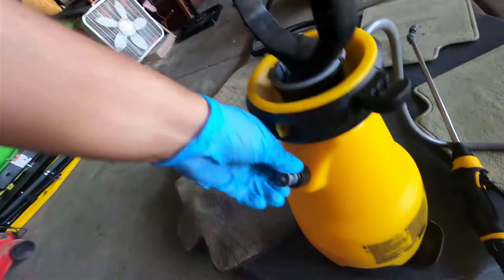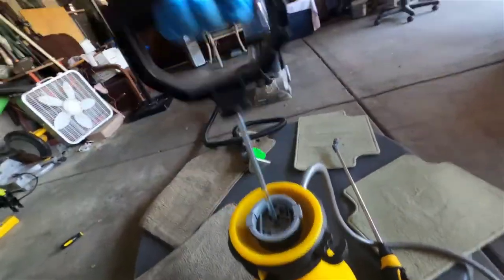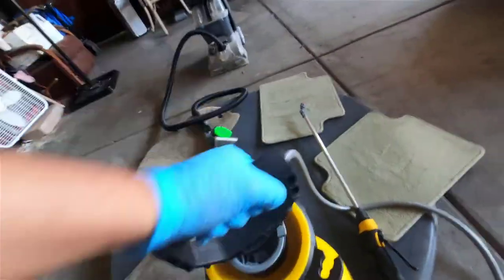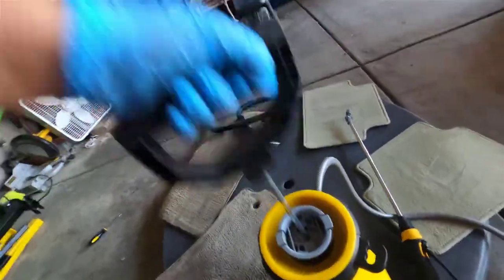And when you're done using it, you can go ahead and release the pressure. I'm going to pump it up because I want to show the sprayer in action — we've got to get this baby rolling.